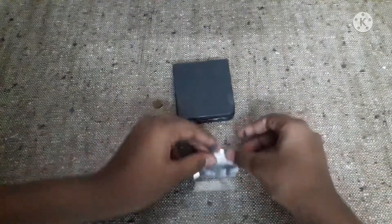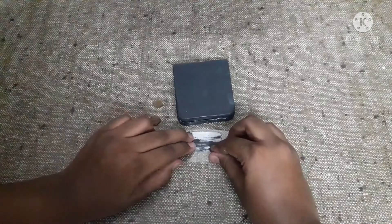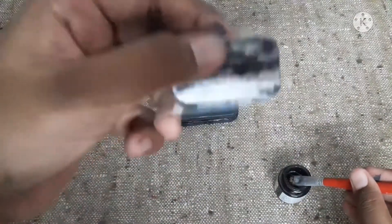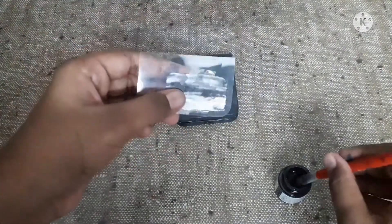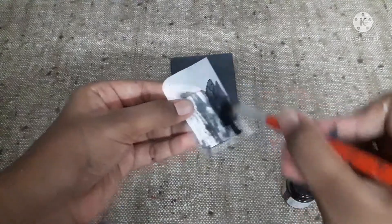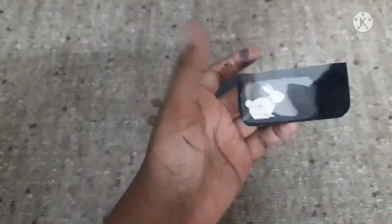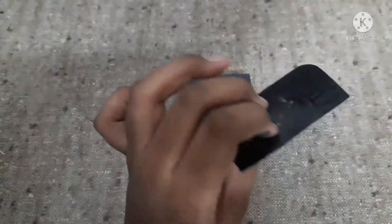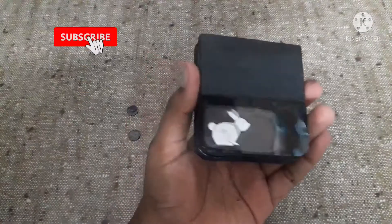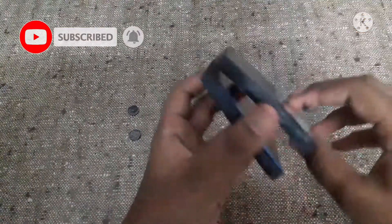First place this like this and then use cello tape. After taping it at the bottom on both sides, take some black paint and paint it. The cover screen looks very nice — so now let it dry. After sticking the cover screen, it gives a nice look to our phone.